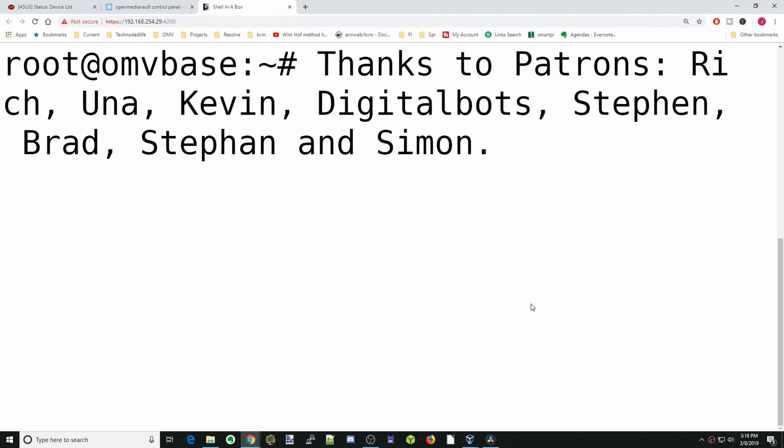A special thanks to all my patrons — without your support this channel would not be possible. Thank you. My name is Jeff and this is Technodad Life. What we cover here are servers and hardware — we review different things and do tutorials.